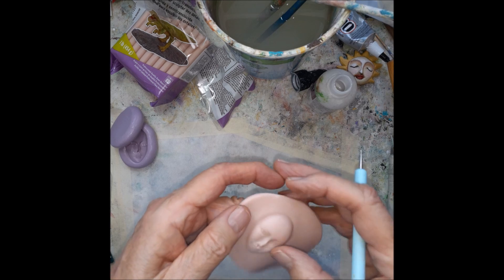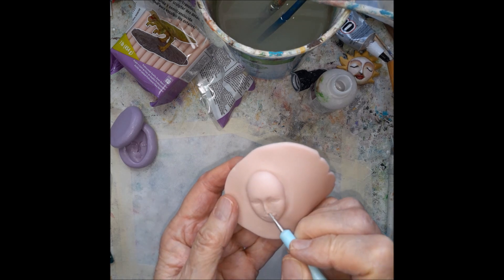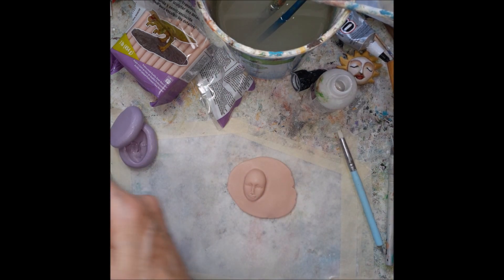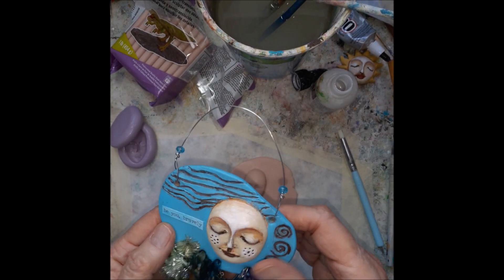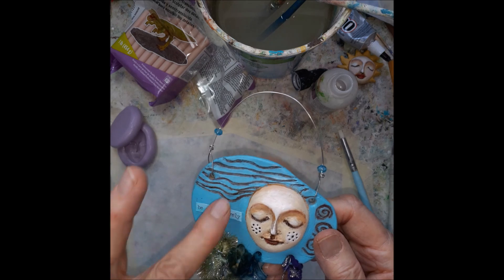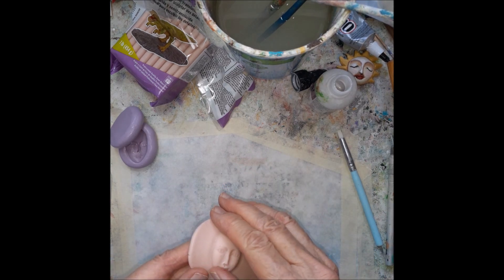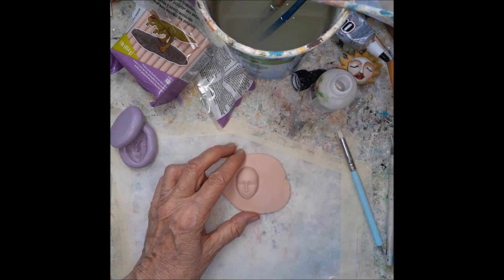These are little talismans. You can press an affirmation in with some letter stamps or just write them later. Here I just cut out some words from the Tim Holtz word collections. You can also cut out words out of magazines, papers, and books — whatever.